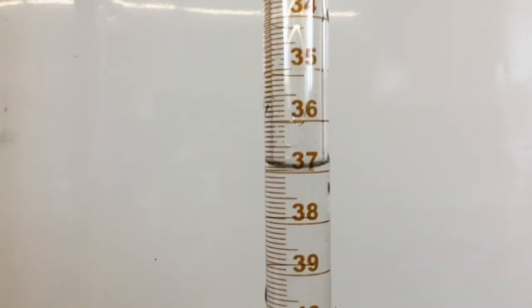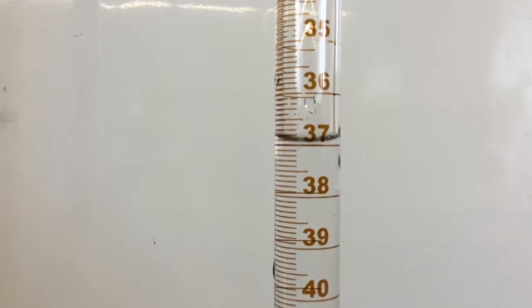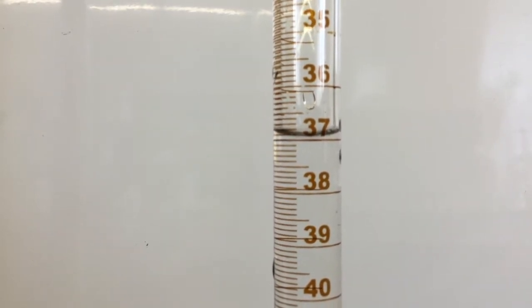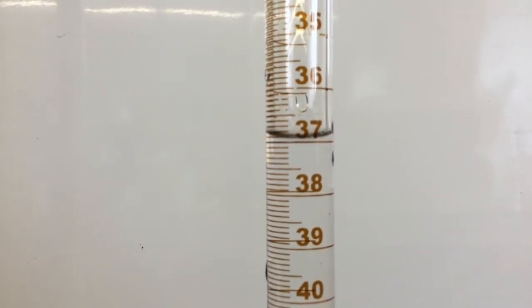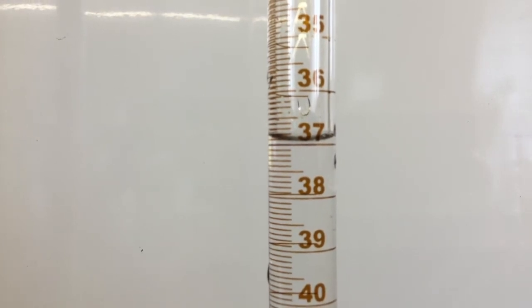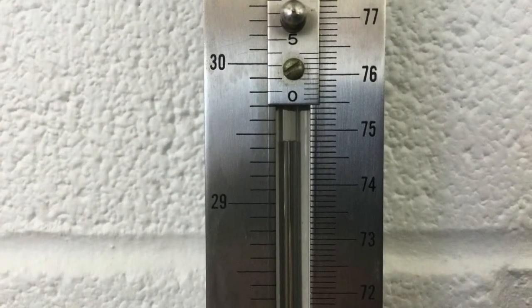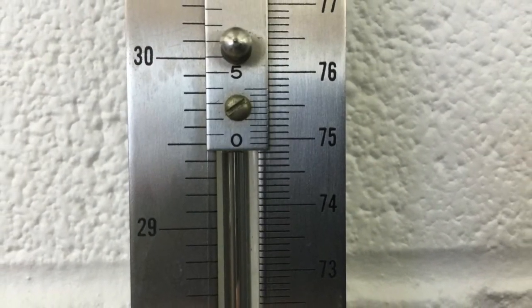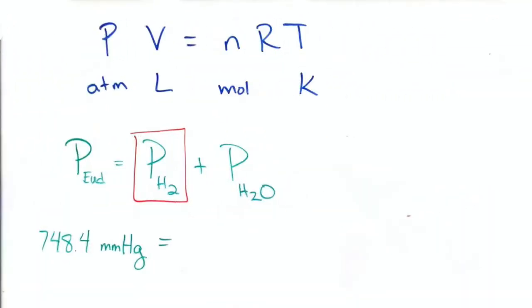You will need to measure the volume on your eudiometer, reading it similar to a burette from the top down. This one looks like it is almost 37, but really closer to 36.9 — you need two numbers after the decimal. The barometer is read at the top of the mercury meniscus; it is marked in centimeters but recorded in millimeters. The total pressure inside the eudiometer is made up of both hydrogen and water vapor, but we are interested only in the partial pressure of hydrogen, so we'll use this formula to solve for that.